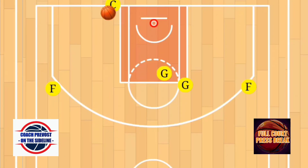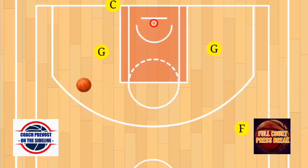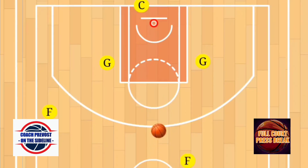Your point guard becomes your second option. If either of those options are not there, the center can always look to do a hail mary and pass to those forwards going up the court. Again, we call this the four across cross screen.